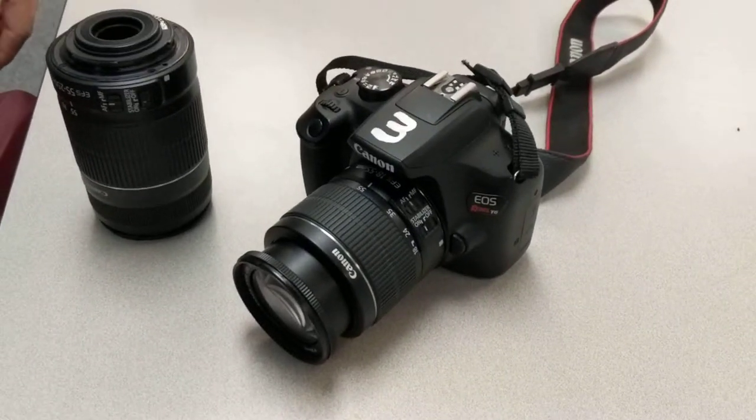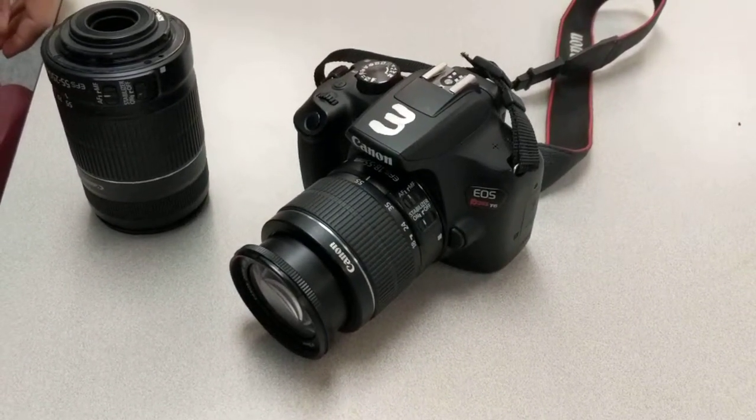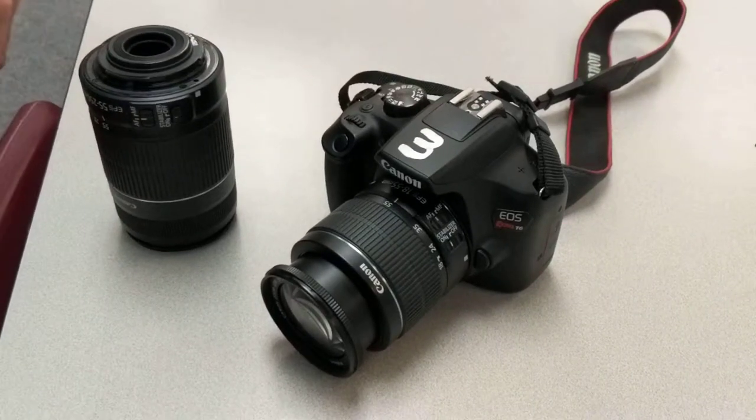In this video I'm going to show you how to replace the lenses on the Canon T6, or any of the Canon cameras that we have. It's a pretty simple process.